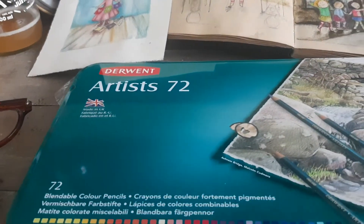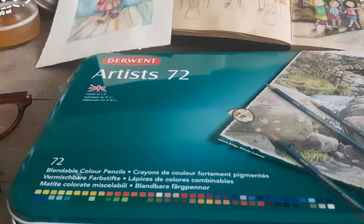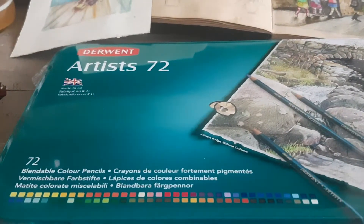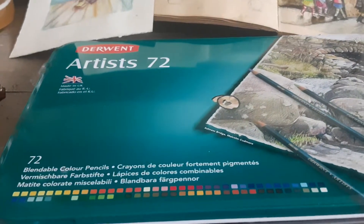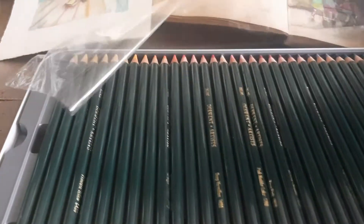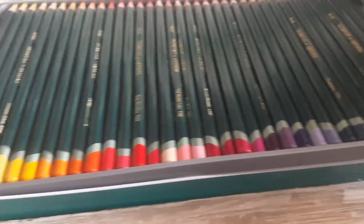So I purchased these Derwent artist pencils. I do have Derwent Inktense and Derwent watercolor — I love the Inktense. I prefer Caran d'Ache, but these are a little bit more waxy, a little bit harder, so they're good for detail. This is a set of 72, and I've already opened them just now for the video that didn't happen. Check out all these beautiful colors.